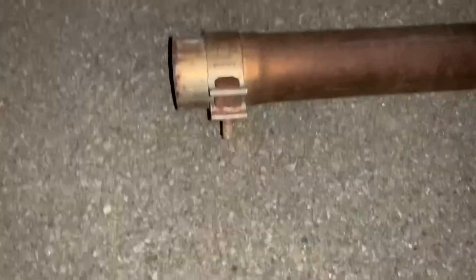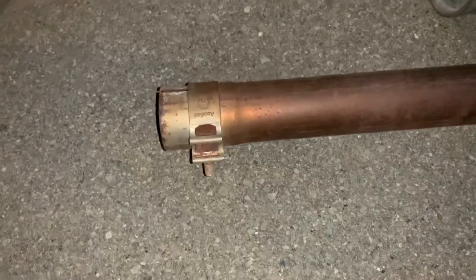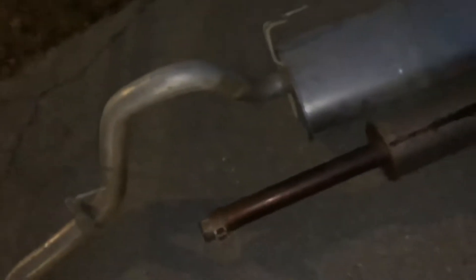All right, so it's all out — the old stuff. It sounds pretty good right now straight-piped. You're not gonna get it out without popping this, so it's a five-sixteenths or something — like five-eighths. That was a huge pain in the butt to get this tailpipe out.